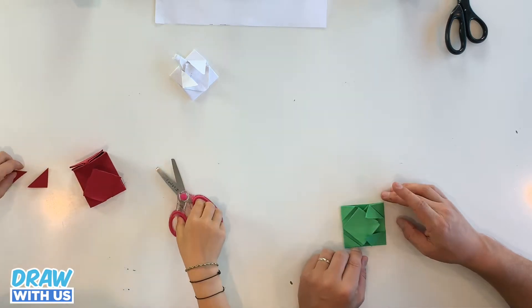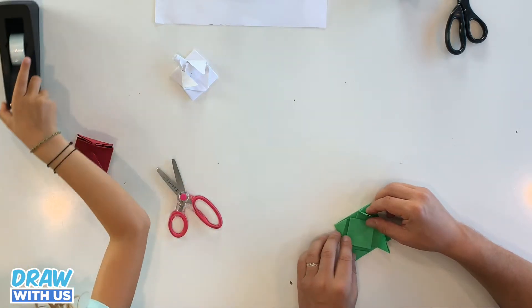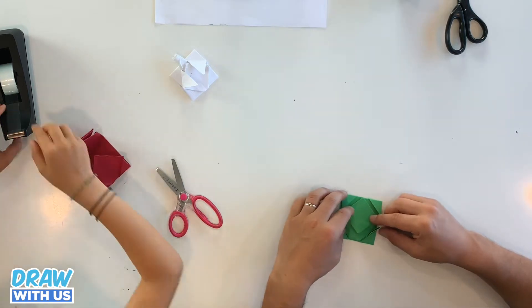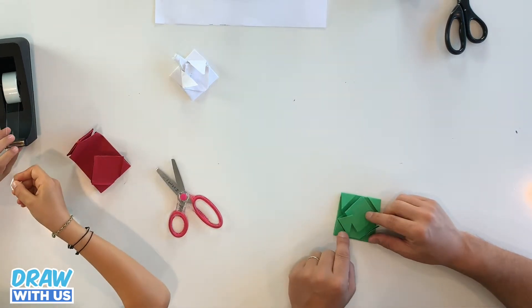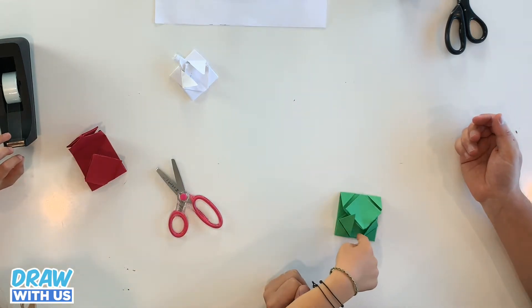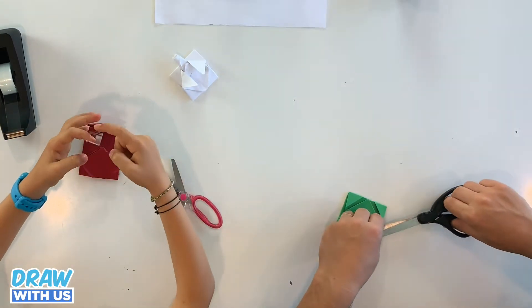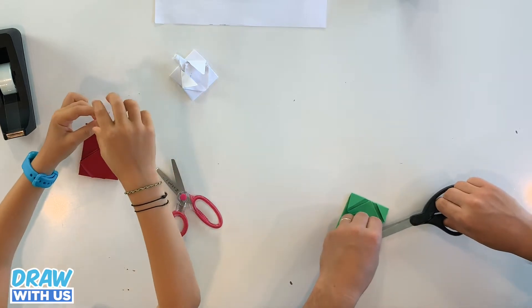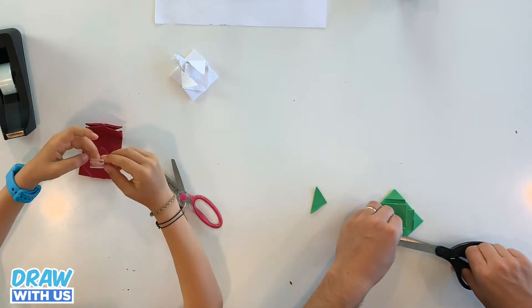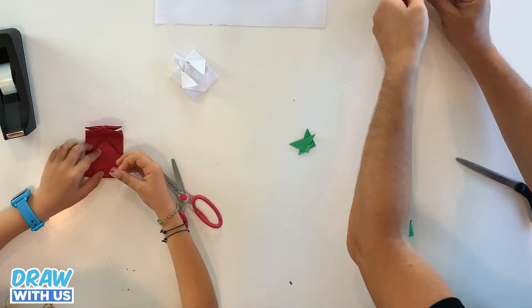Which one? This one? Okay, there's only one that has it. You can take tape — see the sticky part? You put it here in front of you, then you pull it back and stick it here so the sticky part holds it together. Okay, so now we're done with the body.